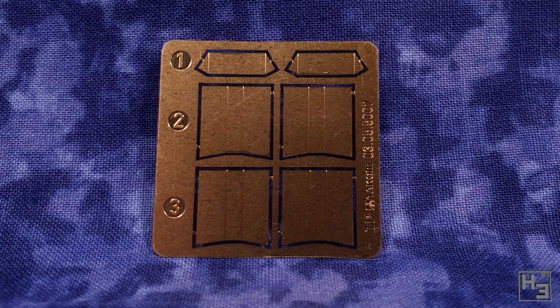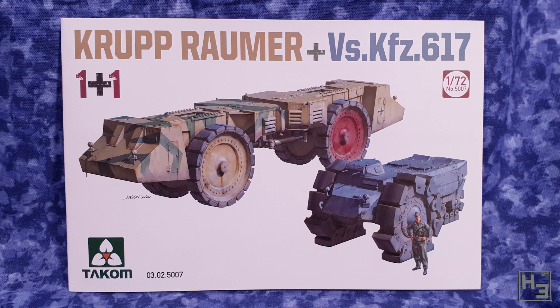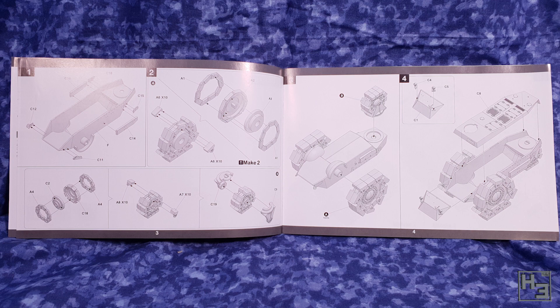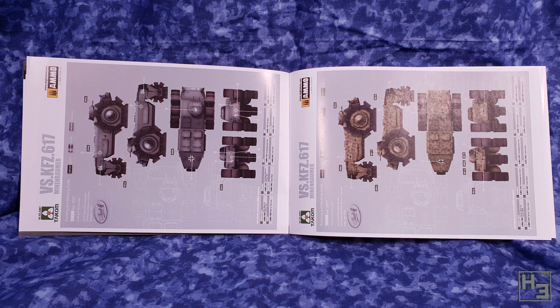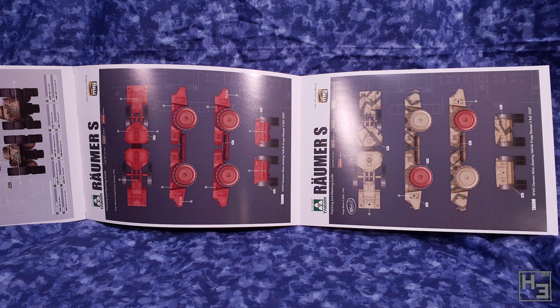Decals are also included and there are some interesting markings that appear in the painting and marking guides. The instruction booklet is quite good — it's in colour, on nice paper, stapled in the middle, and a reasonable size, which is great if your workspace is a little cramped. The instructions themselves are clear and easy to follow. The painting and marking guides are kind of basic but a good starting point. I also like that they've denoted which schemes are actual paint schemes and which are what-if schemes — most of them are what-if but they are interesting.